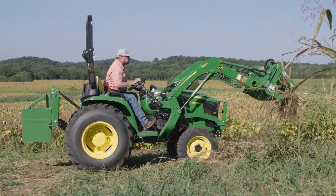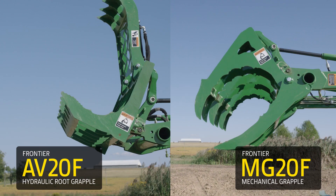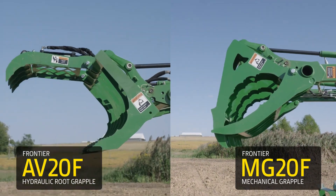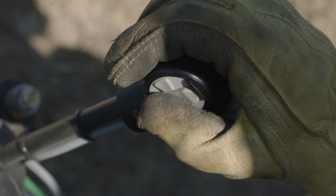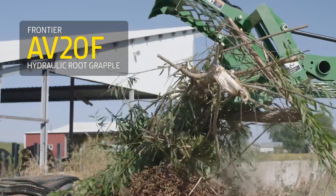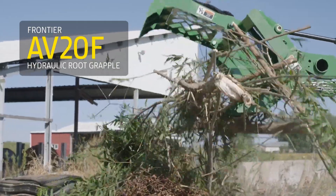Understandably, the big difference between these two grapples is the way they operate. The AV-20F hydraulic root grapple uses the added third-function valve kit that allows the operator to open and close the upper jaw of the grapple.